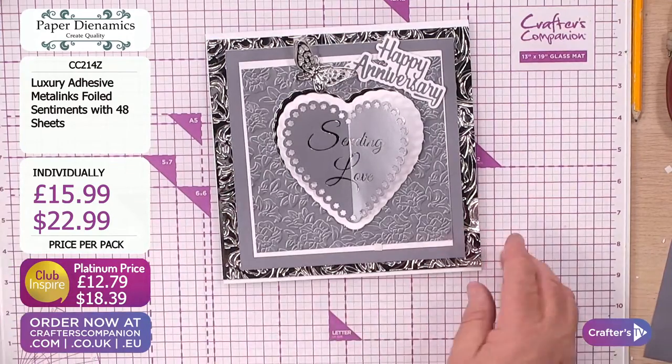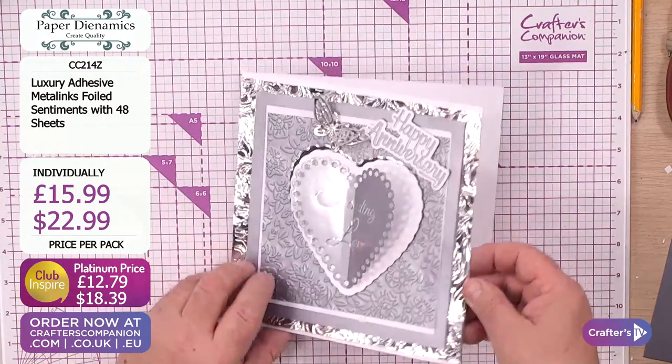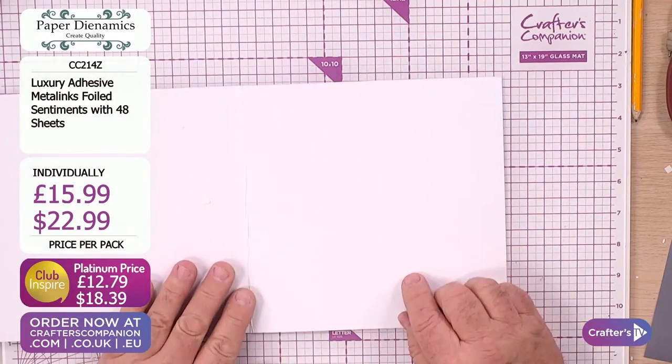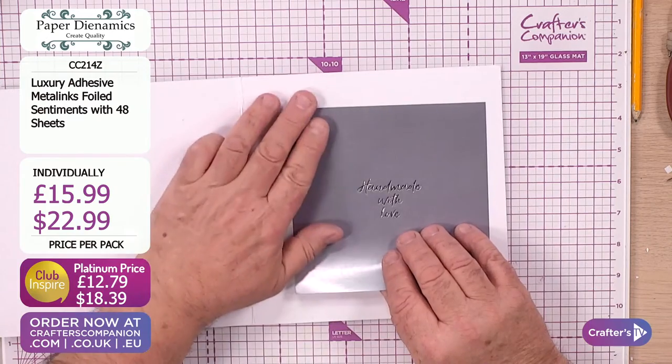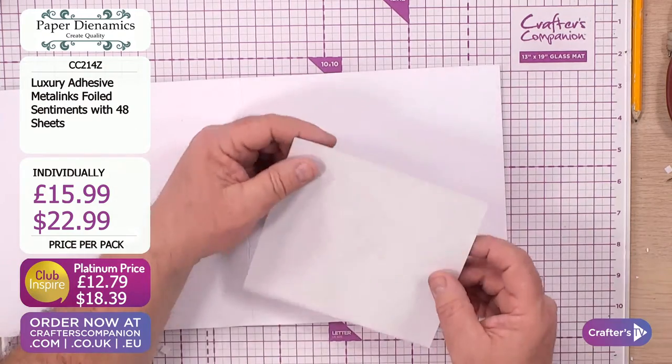I'm going to put the butterfly over there - isn't that really cool? That's a lovely card, I think we'd all agree. However, what happens when you go to the middle? It's plain in the middle - so why don't we take one of the coordinating sentiments and put that on there?